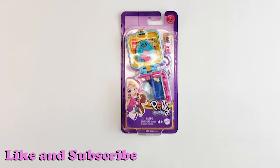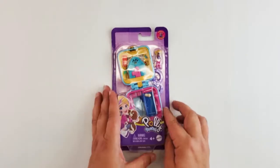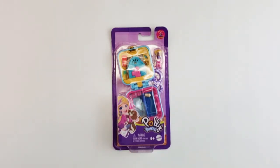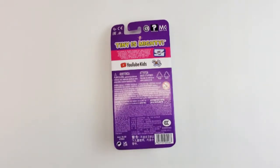Hi guys, welcome back. Today we have another Polly Pocket, but this time it's an actual Polly Pocket toy. I got this at the dollar store for $4 — so in Canada it's Dollarama, very similar to Five Below. It's got an actual Polly Pocket that moves. I am so excited. This is the new version because it has the YouTube Kids branding on the back with the 'Tiny is Mighty' slogan.